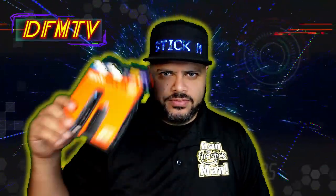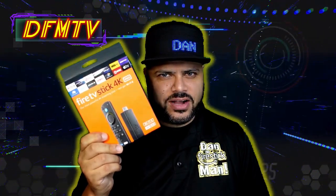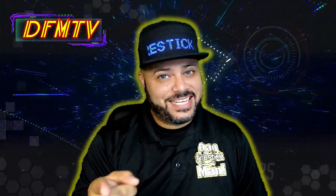There's a brand new Fire Stick 4K Max out, and we're going to talk about — is it worth getting, or is it worth just tossing away? Let's get started.